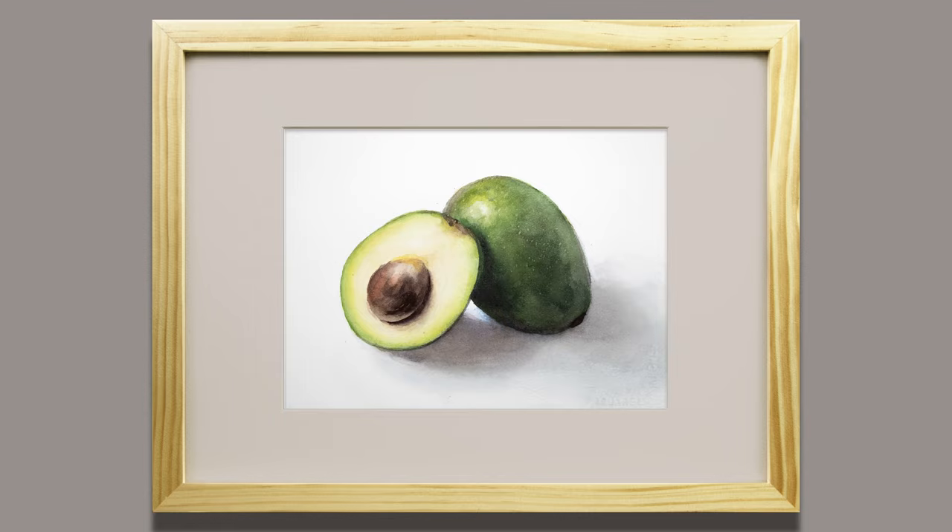Thank you for joining me. Today we are going to paint this healthy fruit, avocado.